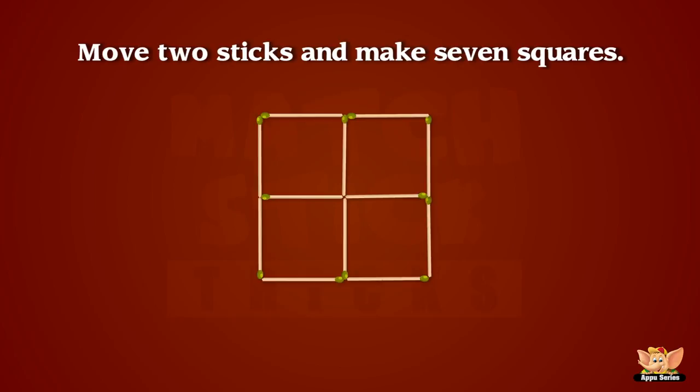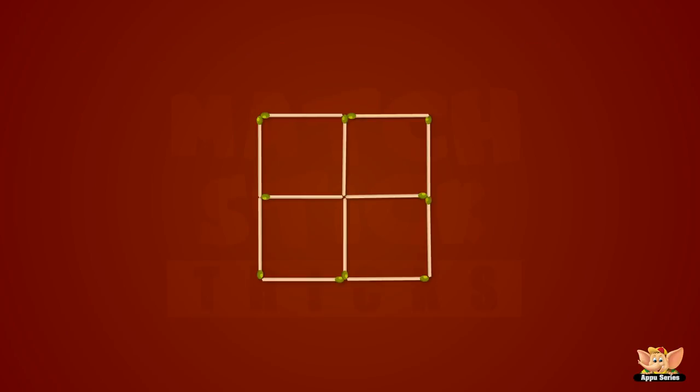These twelve sticks form five squares — four small ones and a large one. How can two sticks be moved to make seven squares? Woo-wee, we did it!